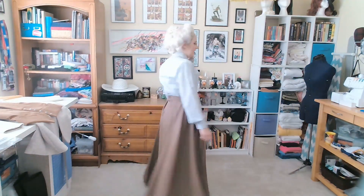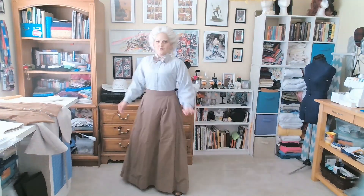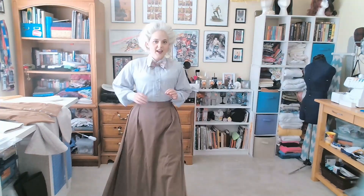Here's the skirt — it just moves and hangs so beautifully and I love it so very much.